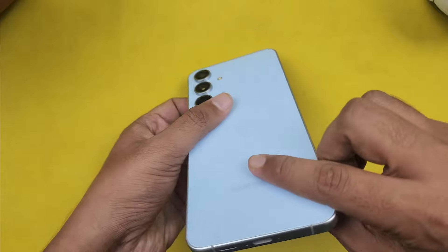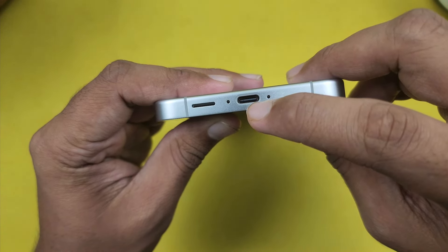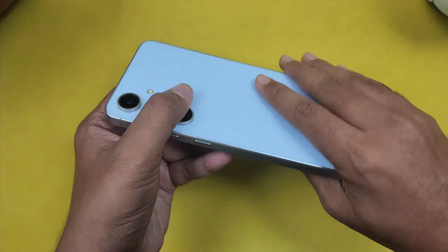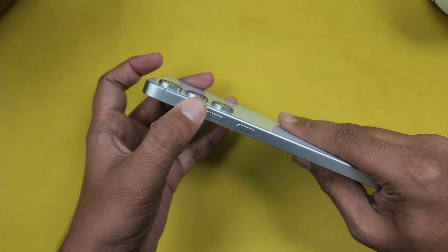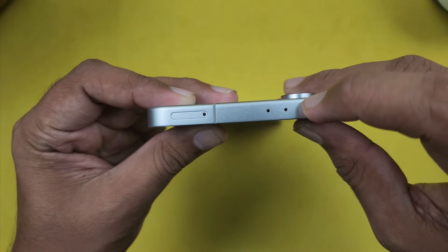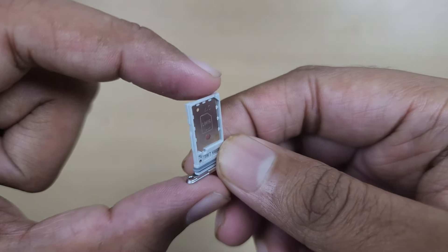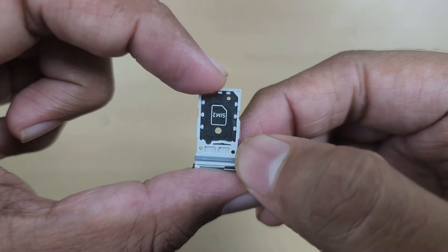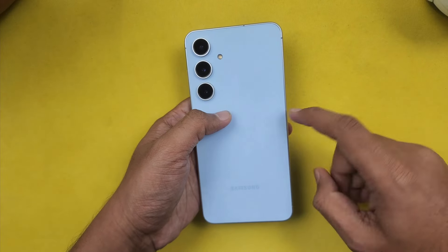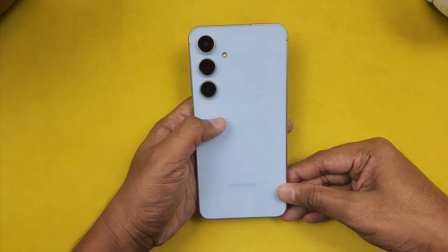On the sides, we have a microphone and a SIM tray with a speaker. On the left side, we have buttons on the right side, including a tactile button. The SIM tray supports dual SIM. Compared to the S20 FE series, the size has increased — it's now almost ultra-sized. You can tell us what color you prefer in the comments.